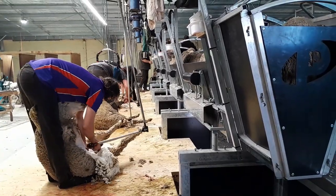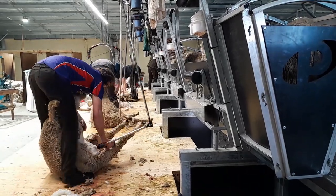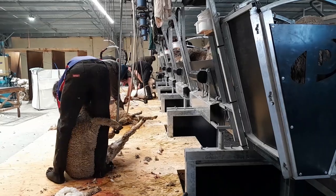The ShearMaster requires less space than traditional shearing designs, which allows for a smaller new shed to be built or an older shed to be retrofitted out.